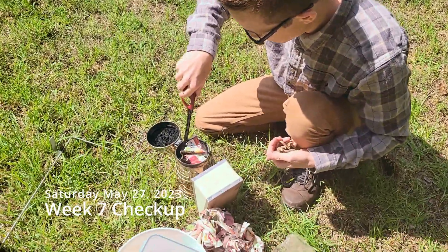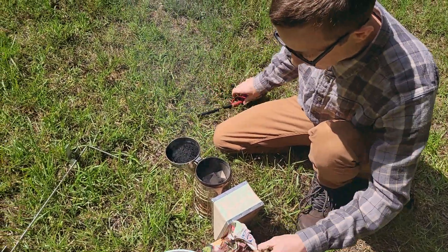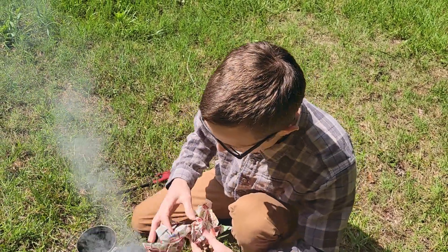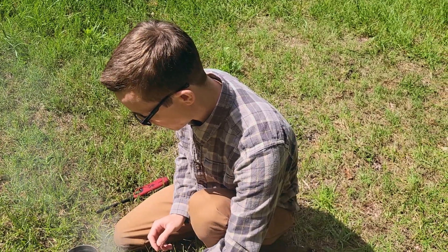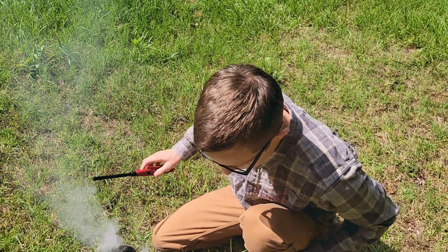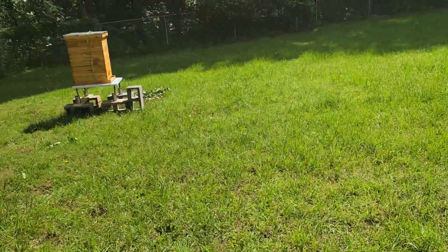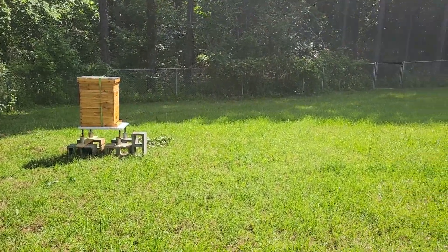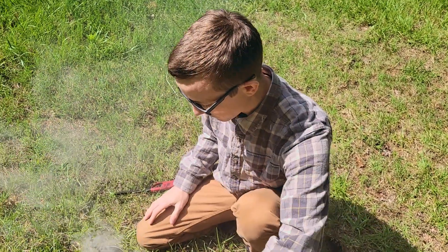Today's just a regular routine check, not doing anything specific. It'll be the first check since we installed the Apifar treatment for the mites, so we'll see how that's going. We also moved them yesterday morning, so between those two changes I don't think they'll be hot today, but I wouldn't be surprised if they're a bit of a warmer hive as far as their behavior goes because of all the changes.